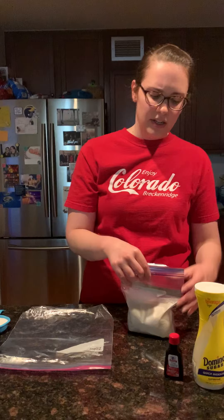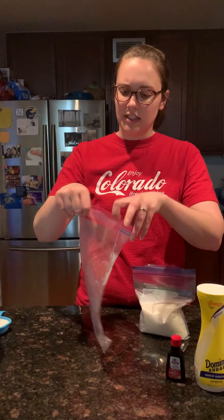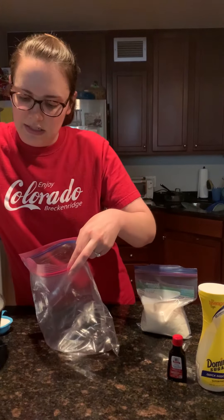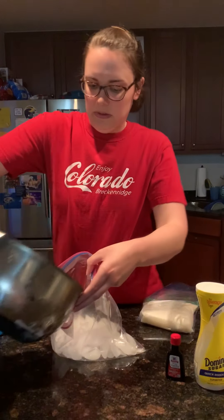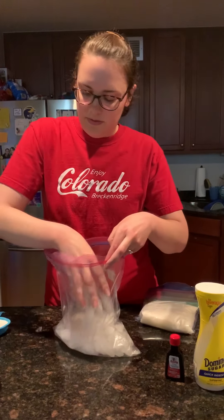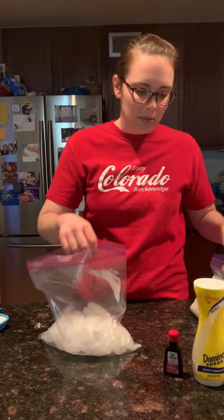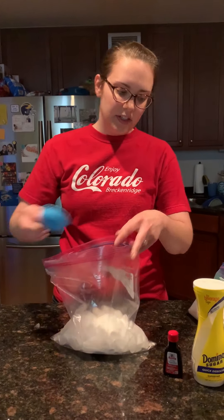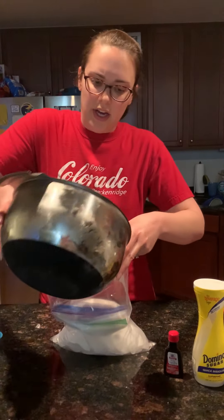So once you have your mixture all ready to go, in a larger, hopefully gallon-sized Ziploc bag, you're gonna fill about halfway with ice. Alright, not halfway, but I'm doing my best. Then you're gonna add salt, put in your lovely little bag, and then you're gonna finish filling it up with ice.